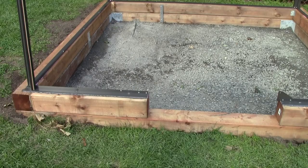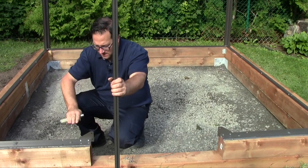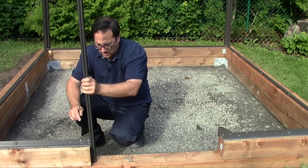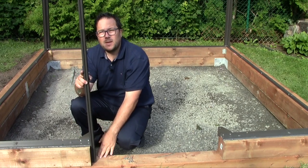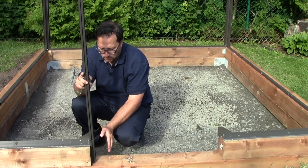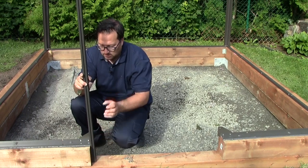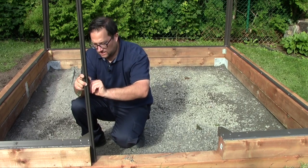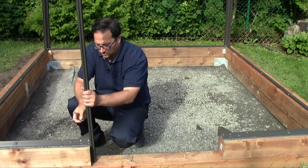Now we do the same on the other side of the door frame. Then we connect the long door frame to our bases. If you have a door drop, position the sidebar according to your door frame. You always need to refer to your customized drawing to make sure you have the proper dimensions. Then insert the bolt in the notch and install it in the hole of the base plate as we did previously.